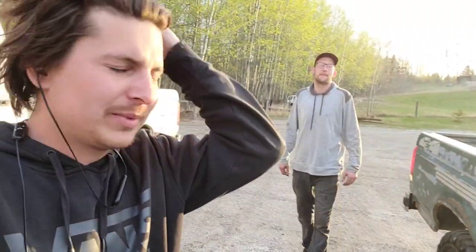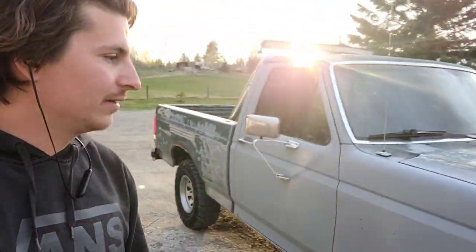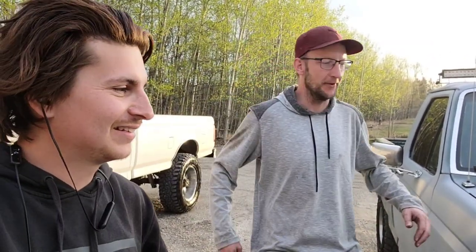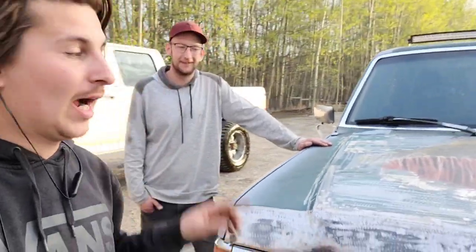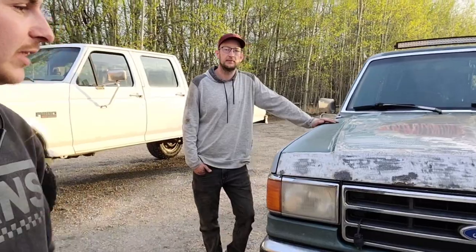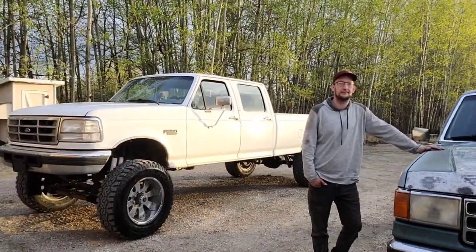If you guys are local to me and you need something done on your vehicle, I'll have his information in the description. He does just about everything with vehicles. In fact he's actually working on this rig right now and we're having a friendly debate on whether we should go with a classic original restoration or make this thing into a rat rod. My vote is rat rod because it's already rusty. Is this a 91? It's a 90. So I had a 91 — that was the last year of this body style.